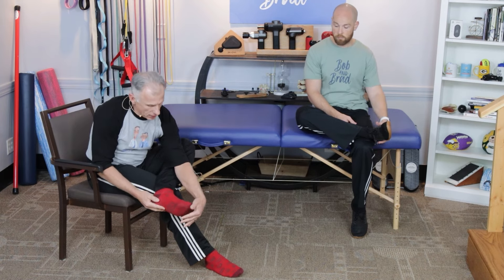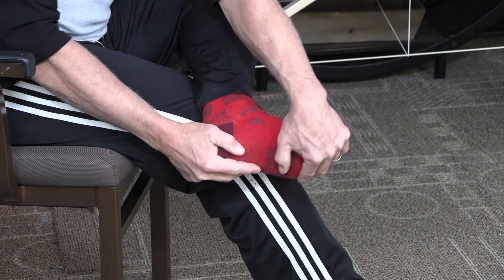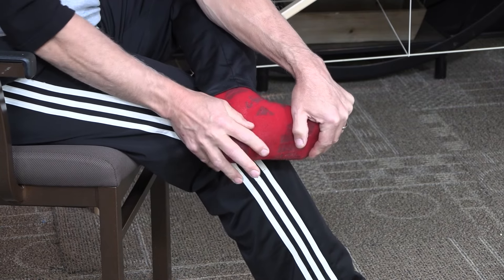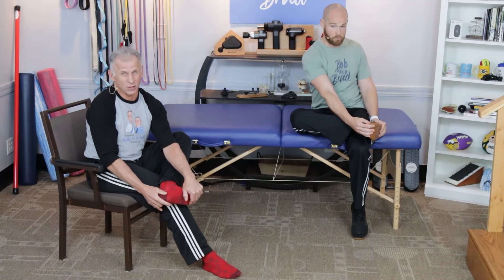The next thing we're going to go into is a more aggressive stretch for the ankles to prevent foot drop, which is a common thing as we age. Simply bring your leg over like this. If you have the flexibility, grab those toes or the forefoot and pull up and feel that stretch. Hold for five seconds; 10 to 15 is great, or even longer if you want.